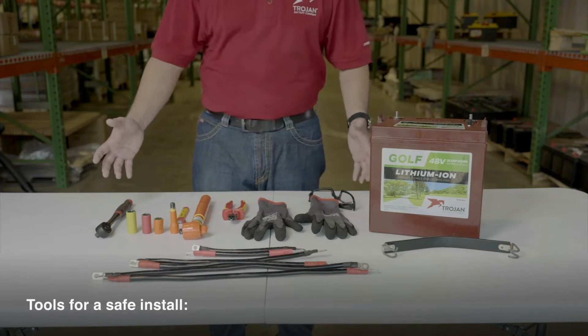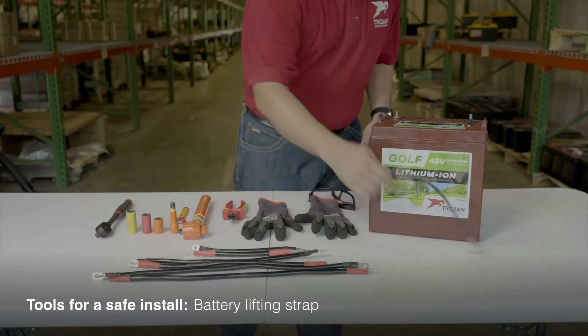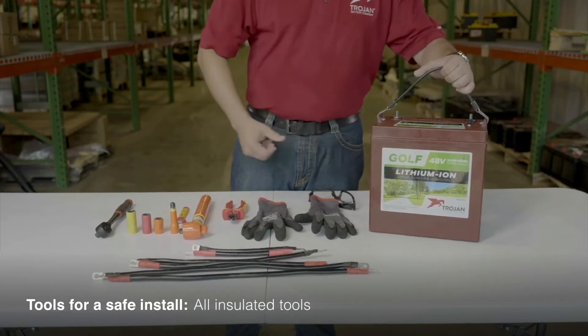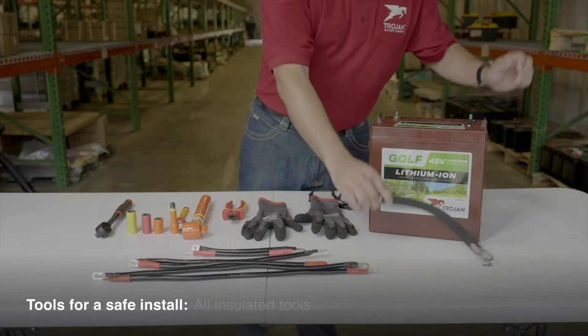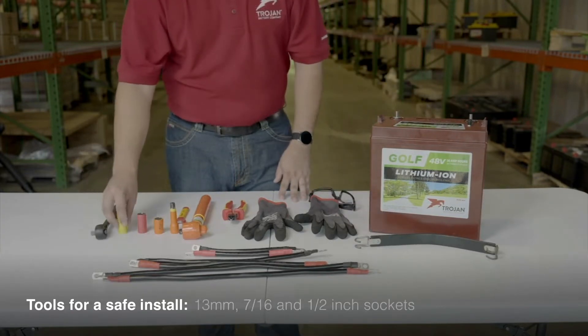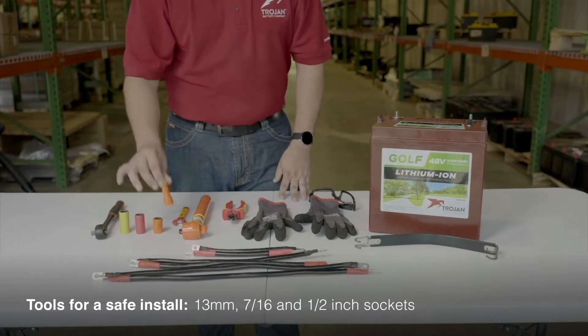Here are the tools you'll need for a safe and effective install. You'll want a battery lifting strap to allow for easy pickup and placement of the batteries. Always be sure to use insulated tools whenever working with electronics. You'll need a non-conductive ratchet with insulated 13mm, 7/16th, and half-inch sockets, plus an extension for tight spaces.